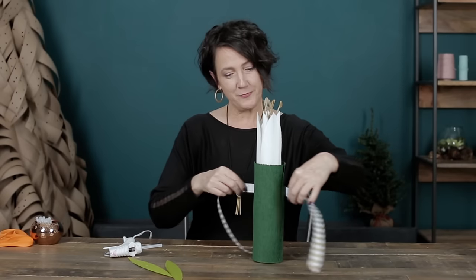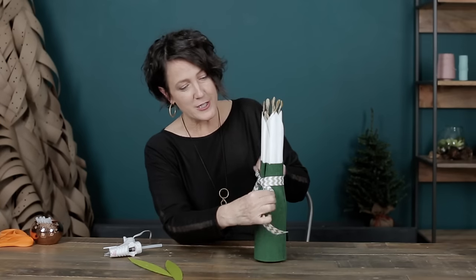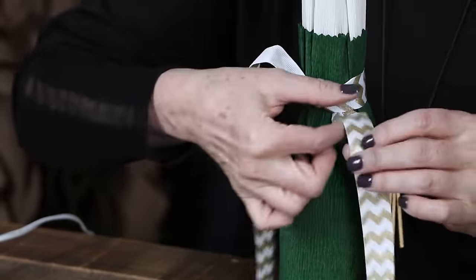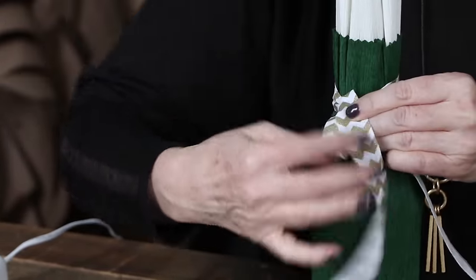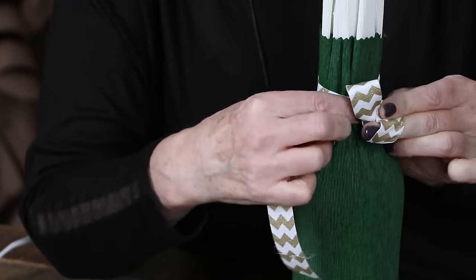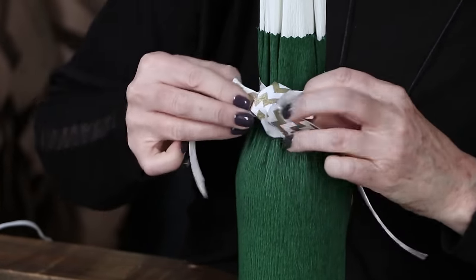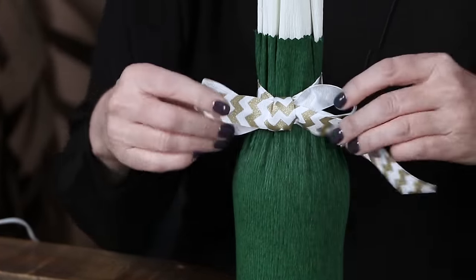Now we're going to need the ribbon and we'll tie this around the neck - you'll want to tie it fairly snug. To tie a bow that's nice and straight, start with the bottom strand: this one goes up, this one goes down. Make a loop and then with your top strand fold it over and wrap it over the top. I have my fingers holding the ribbon back here. I've twisted it so I get my print coming out the back side, and I'm going to tuck it right behind this front loop and then pull it tight. That way the bow will sit straight - otherwise it'll be crooked and doesn't look quite as nice.